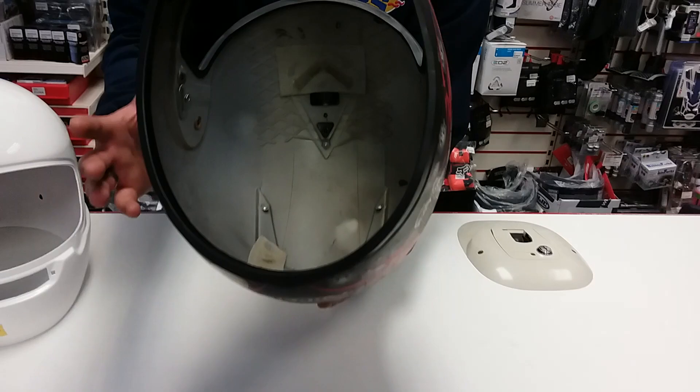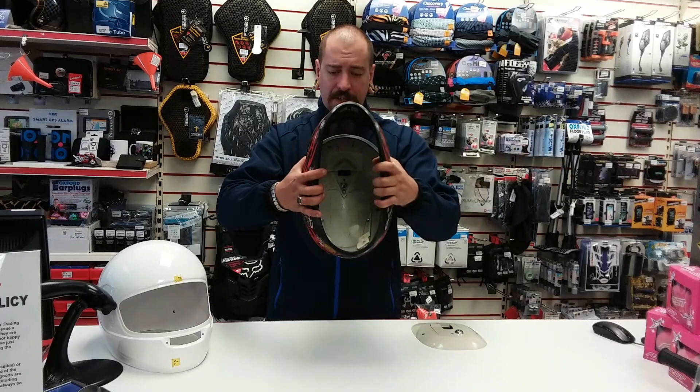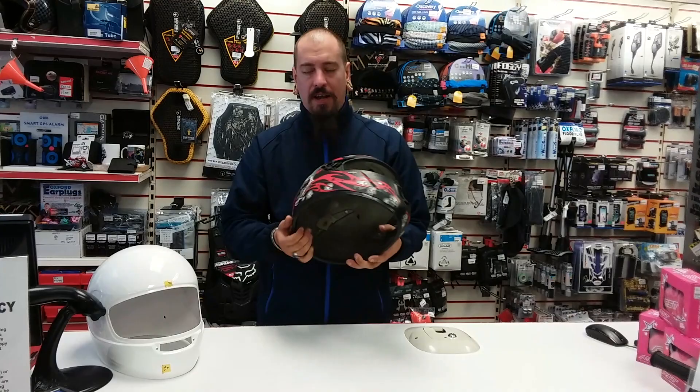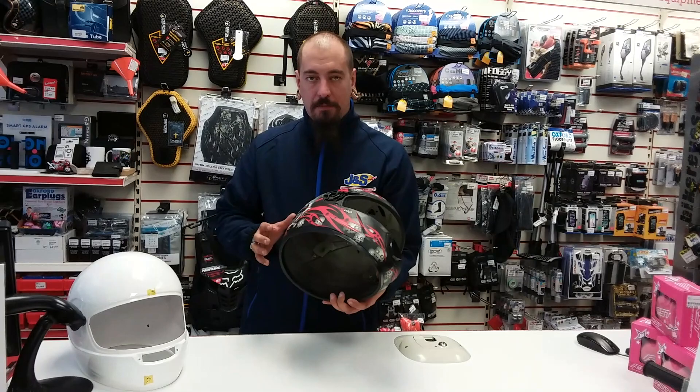A lot of people know the saying that if you drop a helmet you have to replace it — with plastic shelled helmets that's usually the case even more so, because the helmet is designed to flex. You can physically see that with very little effort I'm actually flexing this shell. So in the event of an accident, as it hits the floor the helmet will compress with the EPS liner and then bounce back. It returns to its original shape, but you can't see the damage that's inside it.